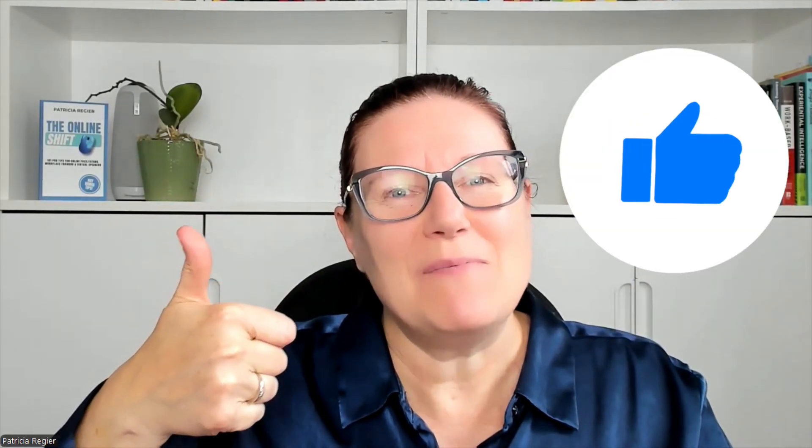Whether it's the zoom camera change, which is another new feature I'll link, or these wonderful reactions — you can also still select from the other reactions manually, and even look up something to add to your meeting or training for engagement and interaction. Let me know what you think, please give this video a thumbs up if you liked it, and thanks for checking this out. My name is Patricia.